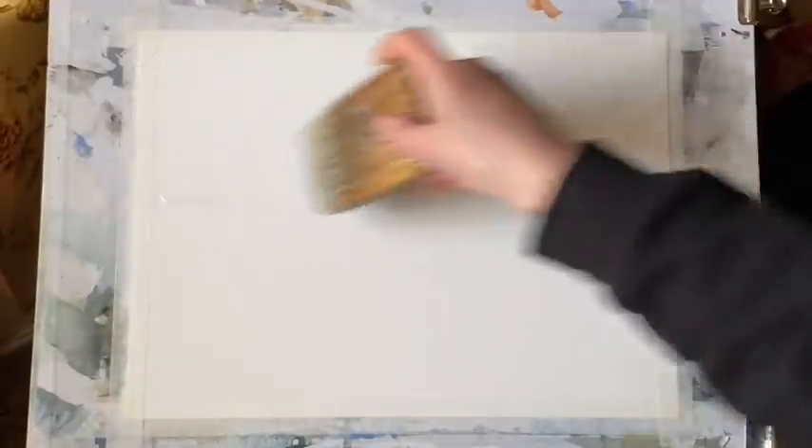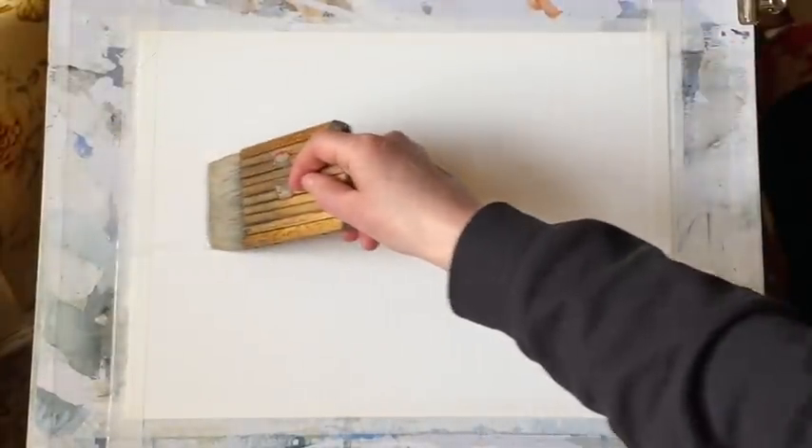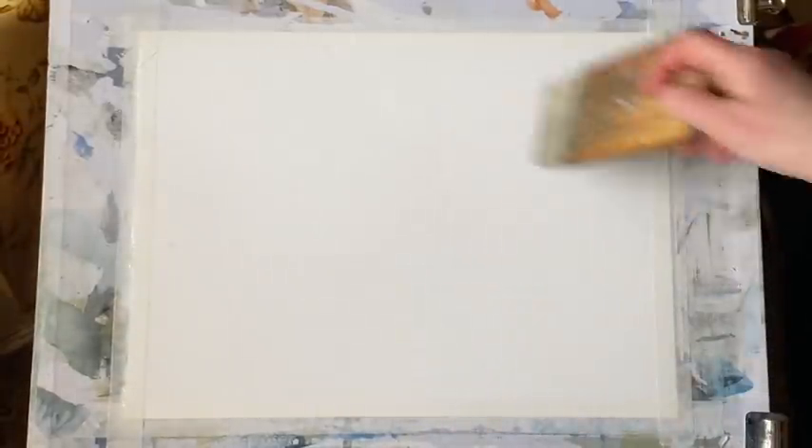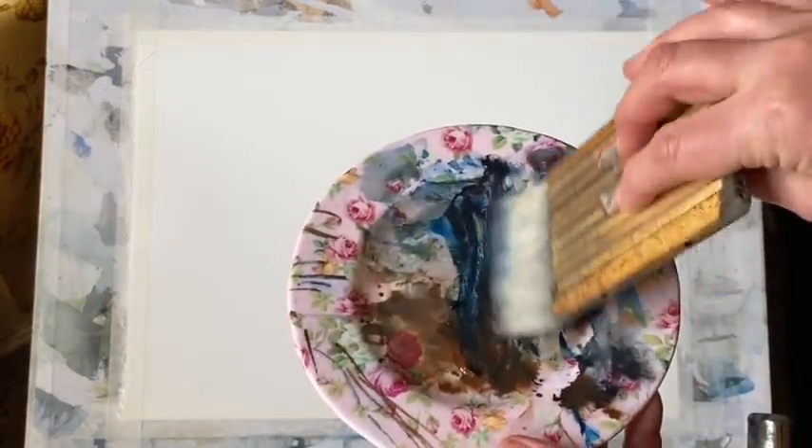I'm going to paint the sky wet in wet. I'm using my large Chinese Haki brush, but you can use any large wash brush. I'm wetting the paper down to about two-thirds of the way down the page for the sky. I'm using a piece of Milford 100% cotton paper. My board is at an angle of about 45 degrees and my paper is taped to my board.